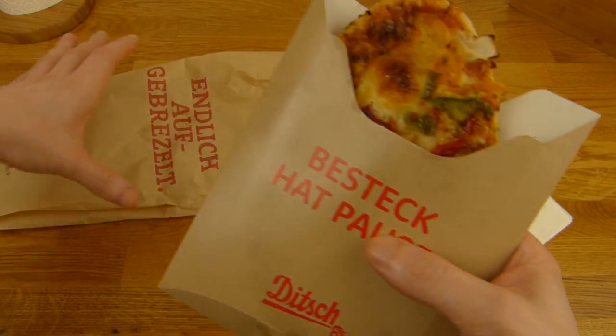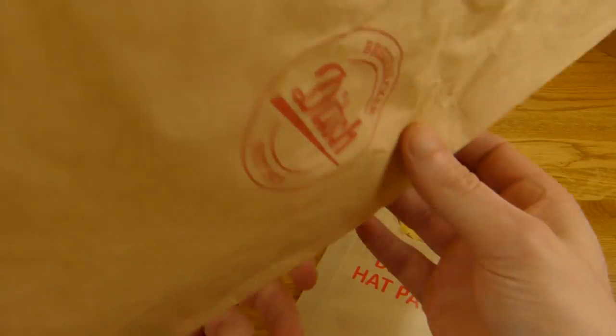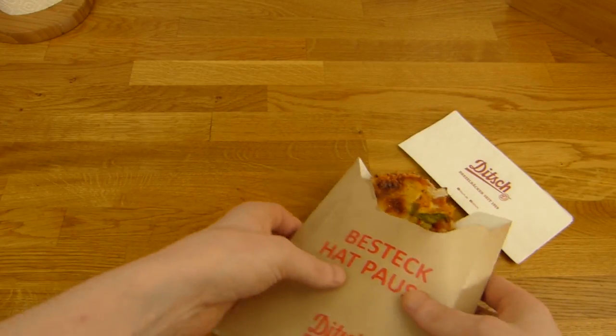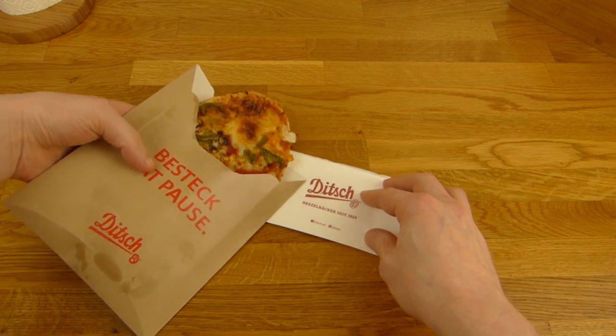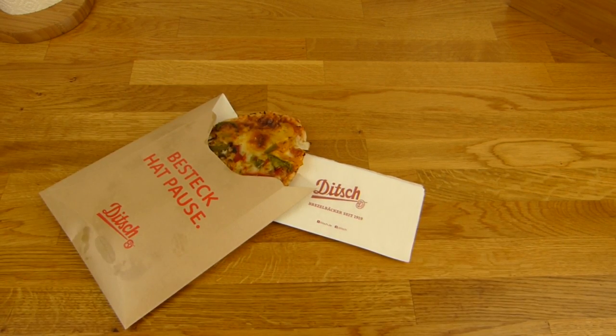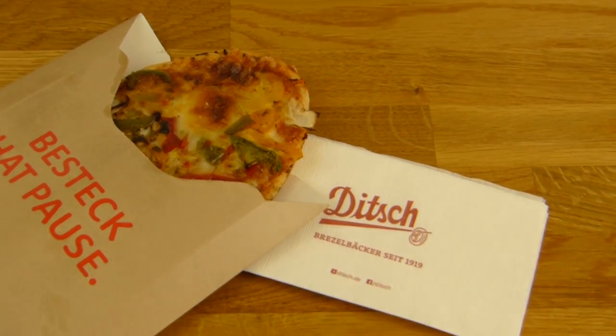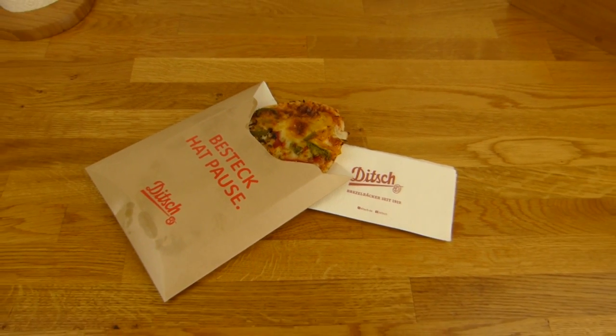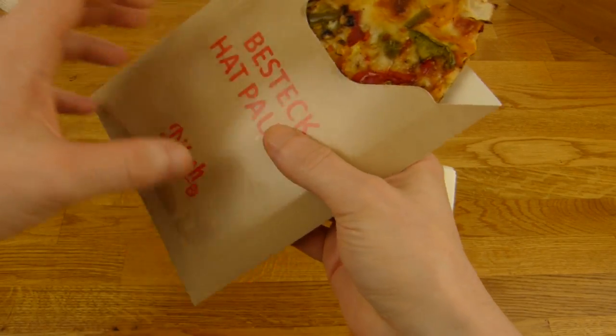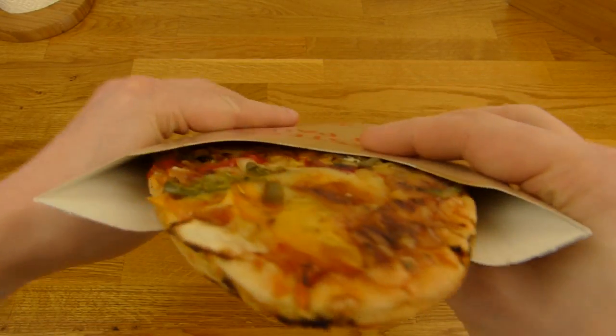Let's do a thumbnail — and here as well, Ditch. That will be the thumbnail. And you get this nice cardboard, that's very handy as you can see here.